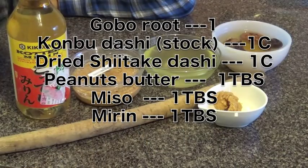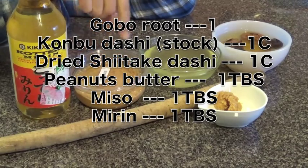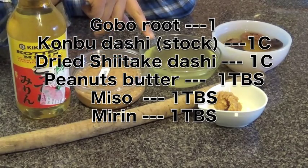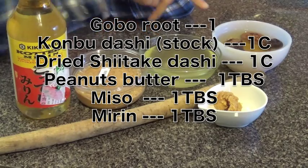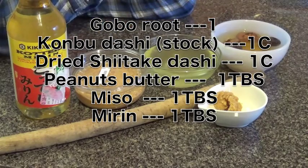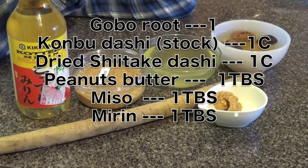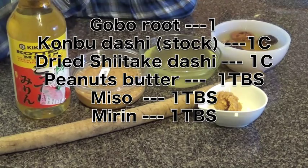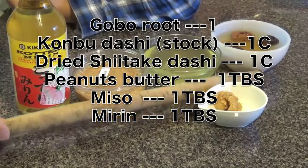These are the ingredients: one tablespoon of mirin, one tablespoon of peanut butter, one cup of kombu dashi — you have to watch another video on how to make it — and one cup of water with four dried mushrooms soaked in there for about one hour. You can make dried shiitake mushroom dashi that way. And one tablespoon of miso. Lastly, of course, gobo root.